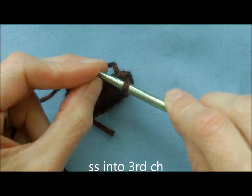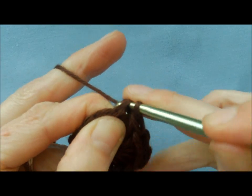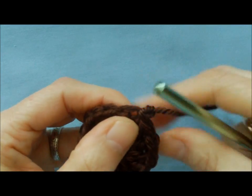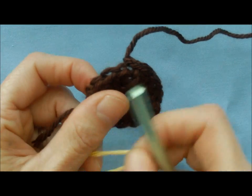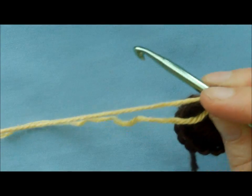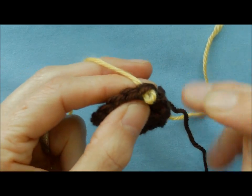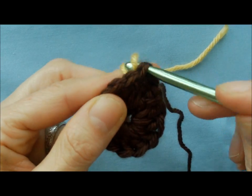Now you're going to slip stitch into the top of the very first chain you did. Bring your yarn through, then change your color. There are different ways of doing it — just finish off the old color. Take your new color, go into any one of these double crochets, and bring up your new color. I just take my yarn, double it like that, and bring it through — and you've got it.